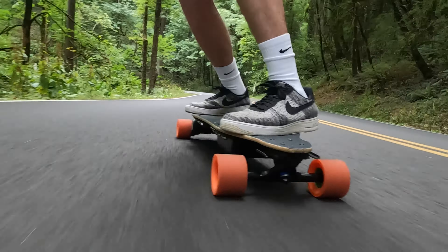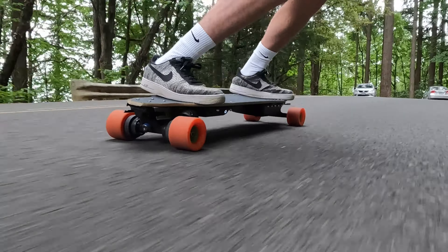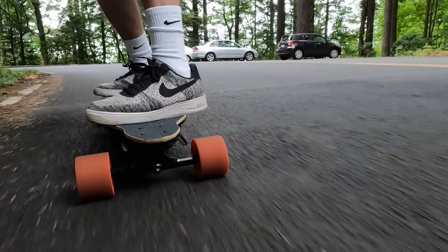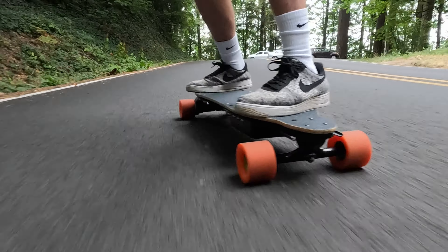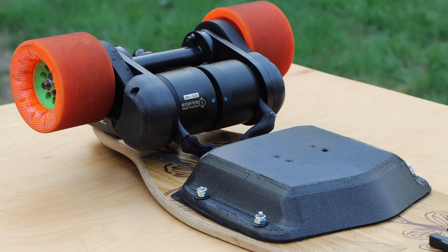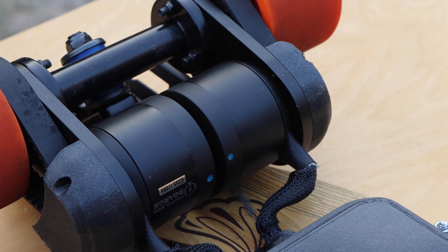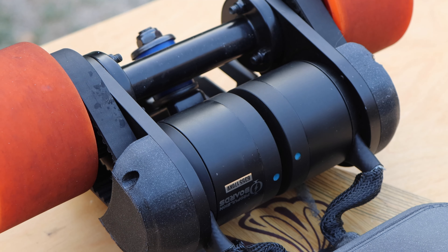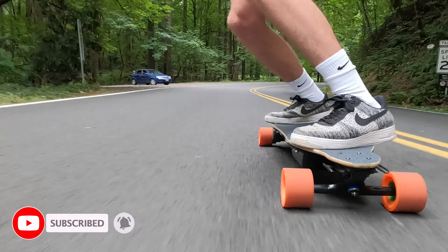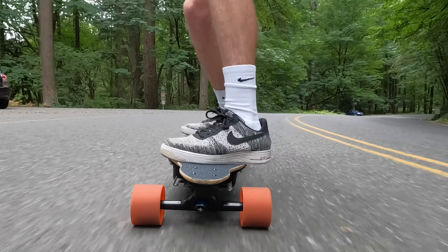So there you guys have it — that is how I built my boosted clone electric skateboard. Overall I'm very happy with how the board turned out. Aesthetically it's nowhere near perfect but it matches a similar vibe to the OG boosted board, which was the goal. The drivetrain is very clean and works perfectly. I'd definitely recommend the RKP Mini complete mechanical kit if you're interested in a compact yet powerful drivetrain. The board has a top speed of 28 miles an hour and a range of up to 17 miles.